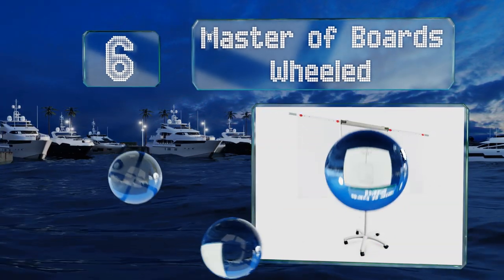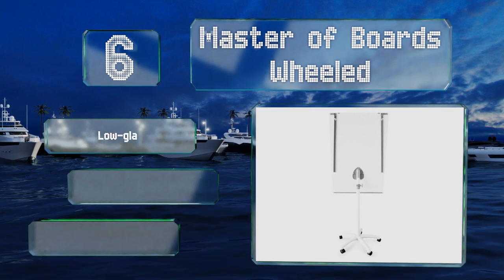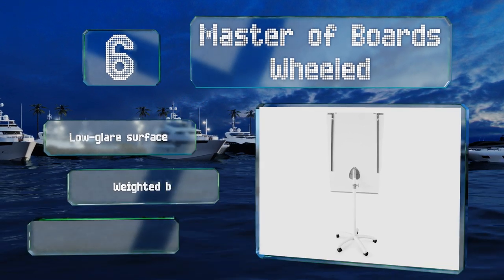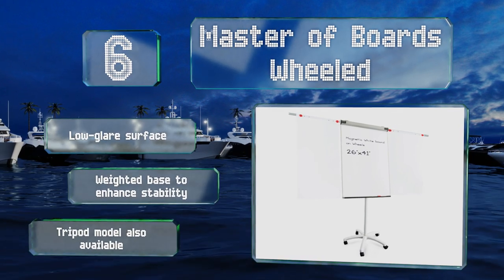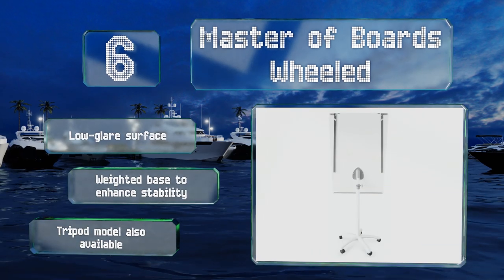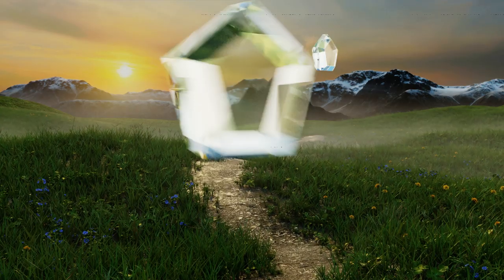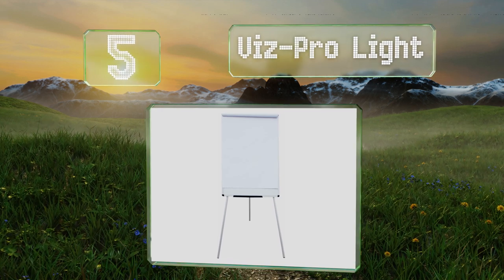Moving up our list to number six, the Master Boards Wheeled has a stain-resistant finish that keeps its fresh white appearance for a long time if properly cared for. It's got two fold-out arms that allow you to hang additional pages when you need to display a lot of information at one time. It features a low-glare surface and a weighted base to enhance stability. A tripod model is also available.